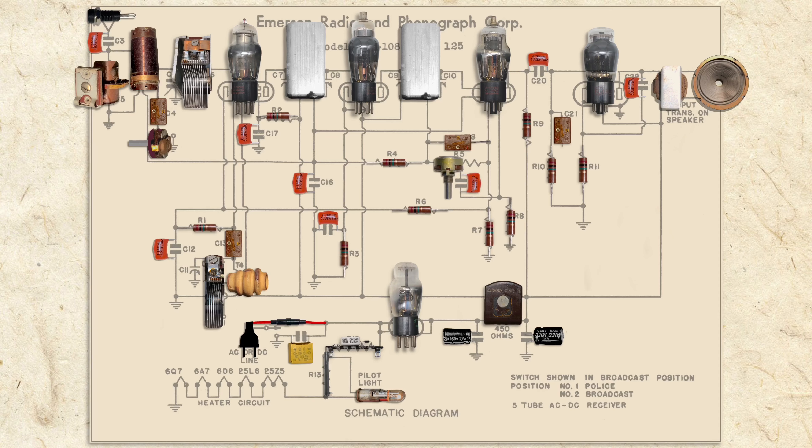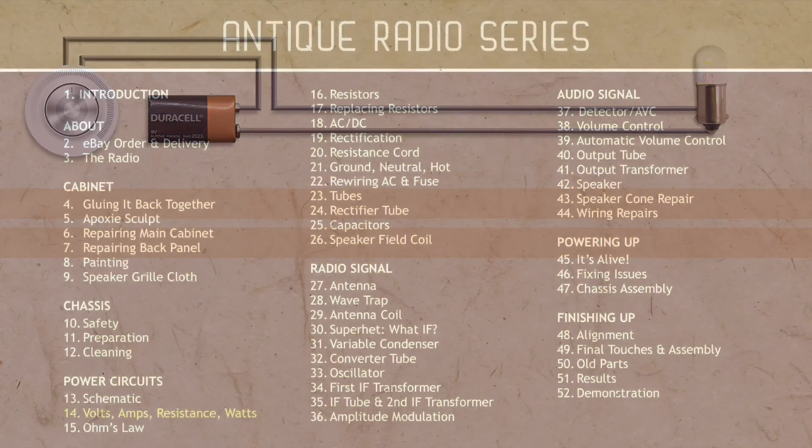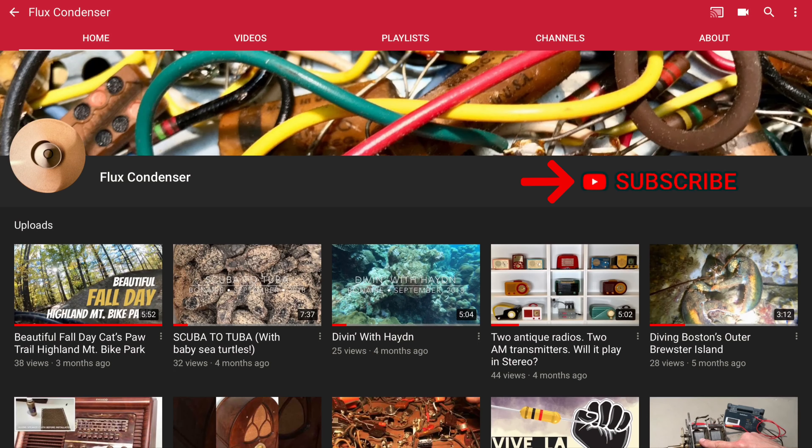Before we get to that, though, it'll be helpful if we learn a little about electricity. In the next video, we'll discuss volts, amps, watts, and Ohm's law. To stay updated, please subscribe and click the bell. I'll see you soon.